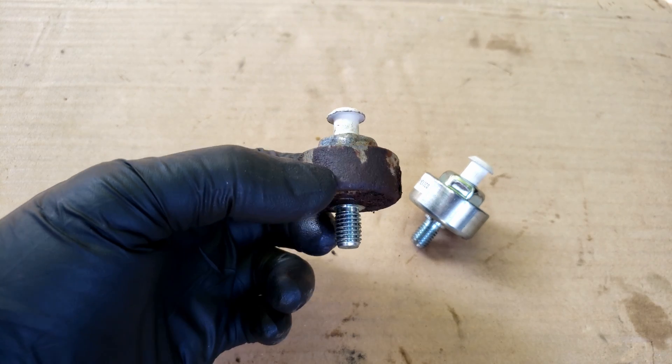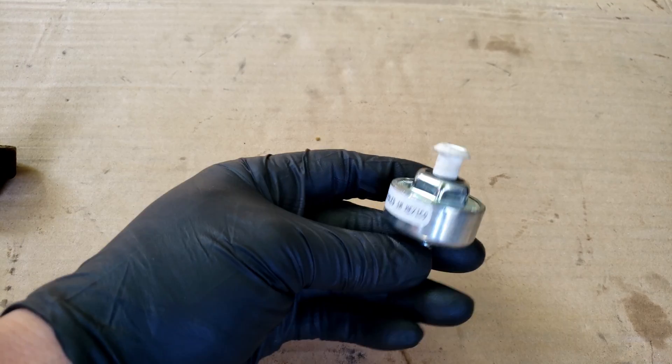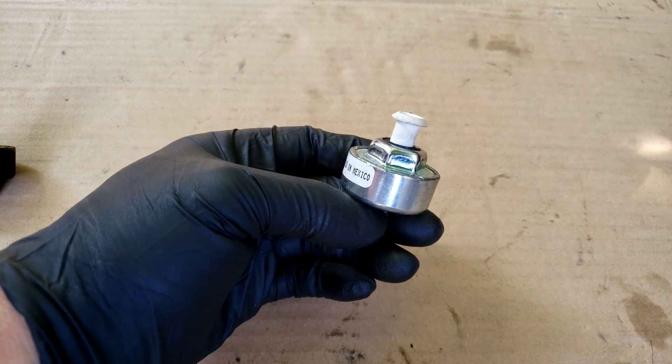This is the front knock sensor that I removed. As you can see it's really rusted due to a common problem on these vehicles in which they allow water inside the knock sensor holes, yet the other sensor — the rear sensor — still looks new.